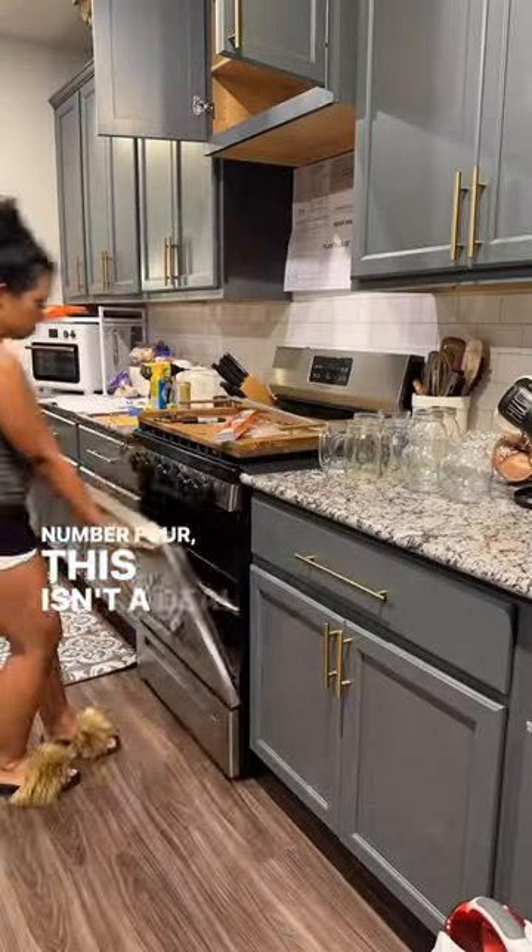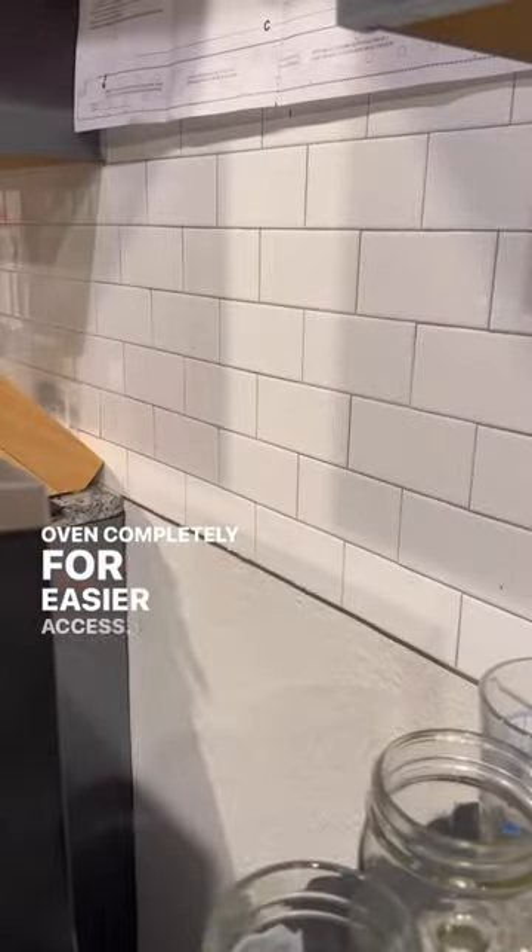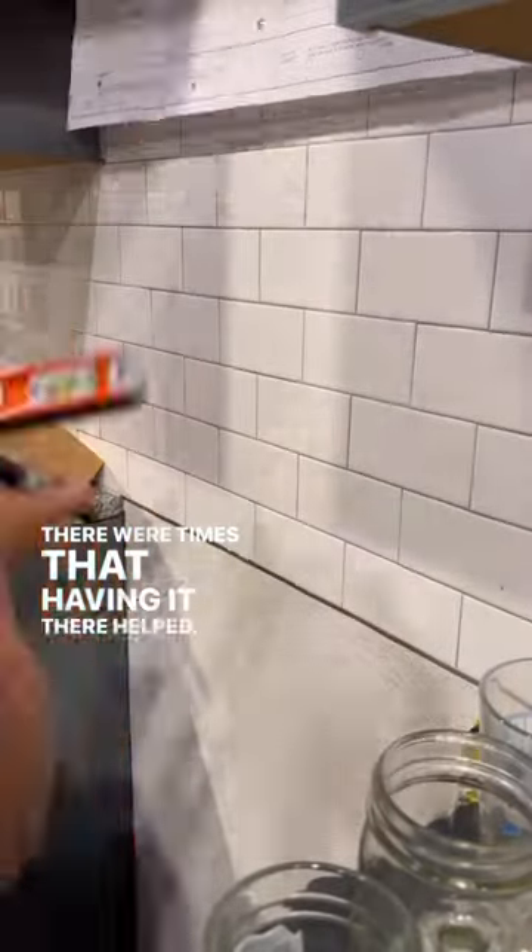Number four: this isn't a deal breaker, but you can move the oven completely for easier access. There were times that having it there helped, so dealer's choice.